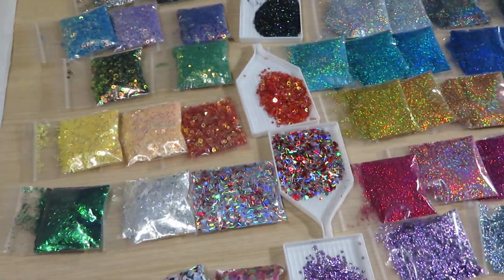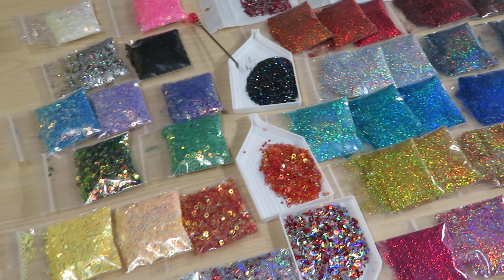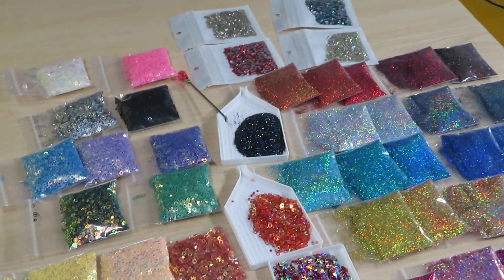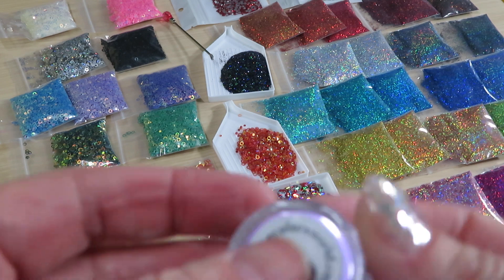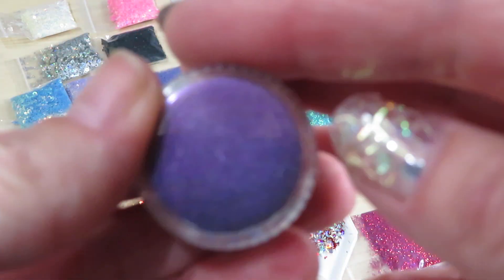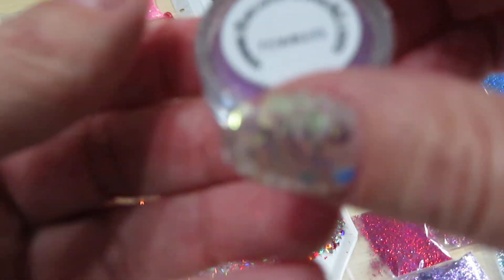I'm gonna try to crank my camera down. Hold on guys — I just don't want to spill any of those glitters that I have already in my trays. Okay, this should be good now. I haven't shown you this one yet — this is purple mirror chrome holographic pigments, and some of them are flakes.